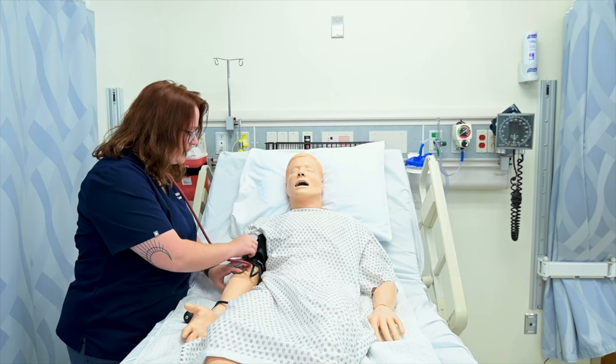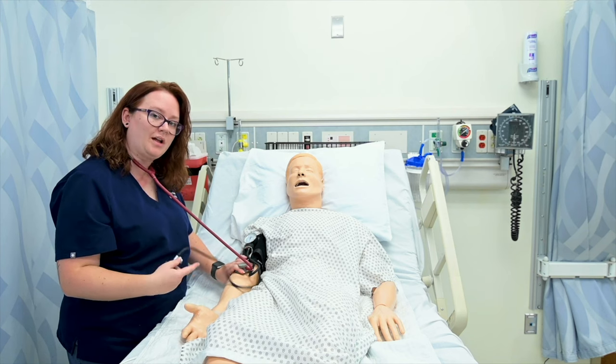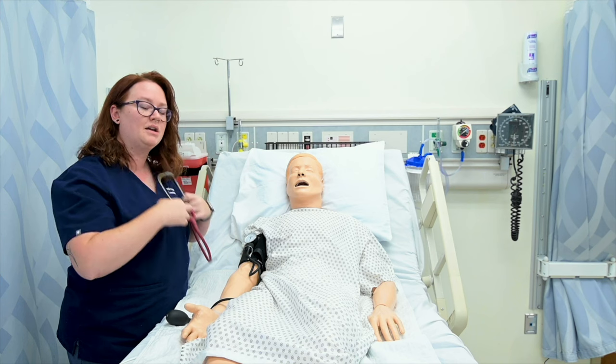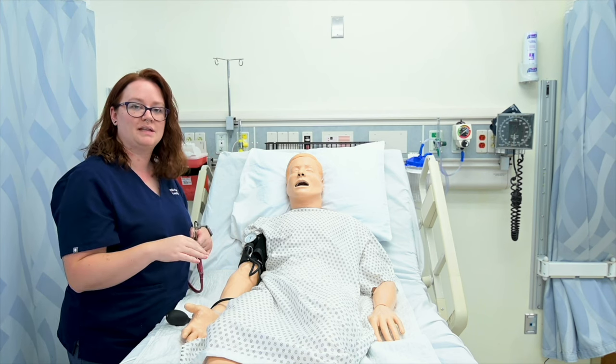I'm going to go ahead and take a couple more blood pressures. This time we'll use the one-step approach — I'll pump it up and then we'll listen for blood pressures, practicing noting when that first sound happens and when that absence of sound occurs.